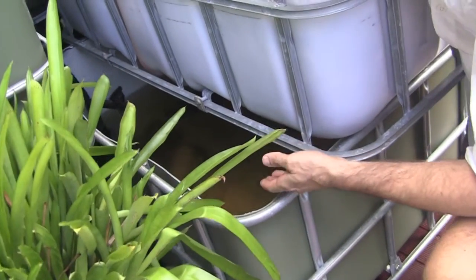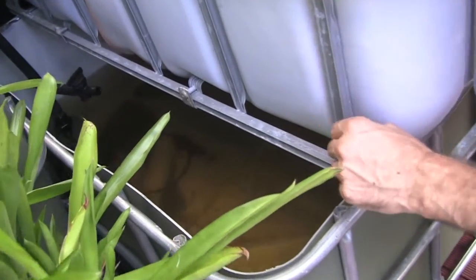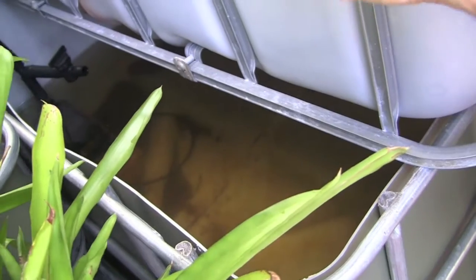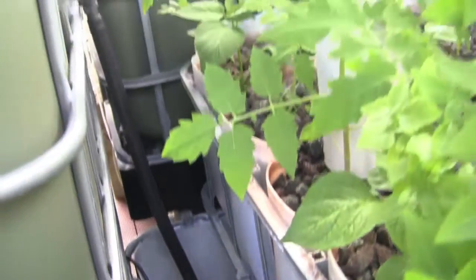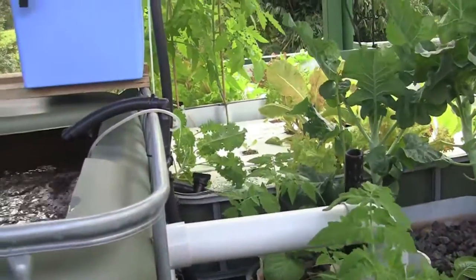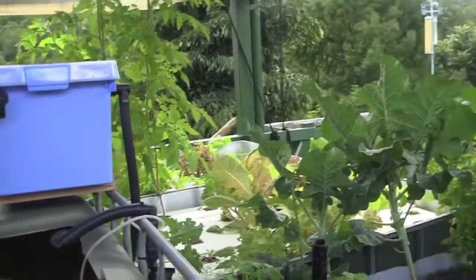The sump is simply to catch the water so I can return it back to the fish tank. It has one pump in here going 24 hours a day, and that simply just comes up and goes into the fish tank, and some of it goes off to a filter for the third part of my system, which I'll show you in the next video.